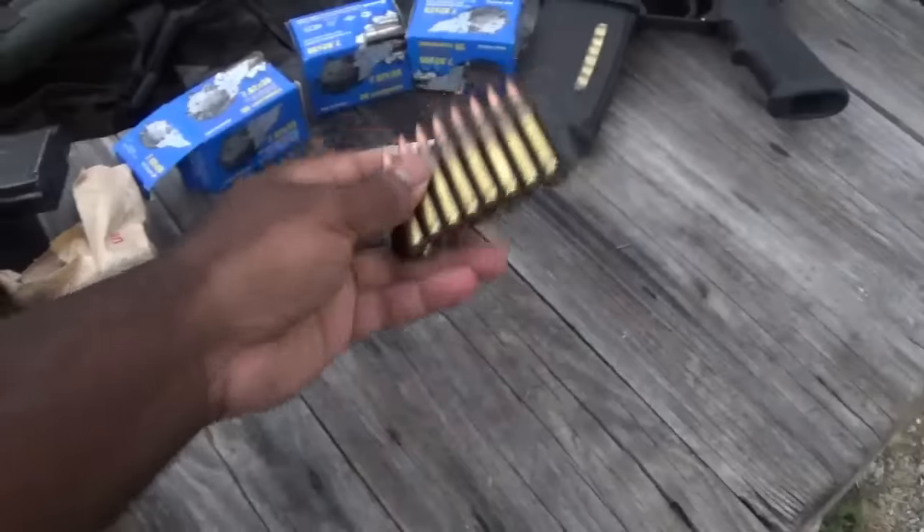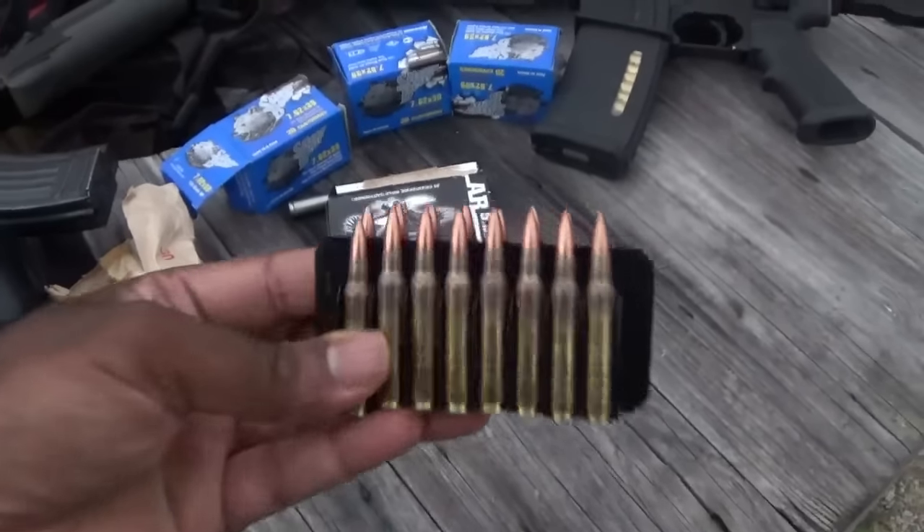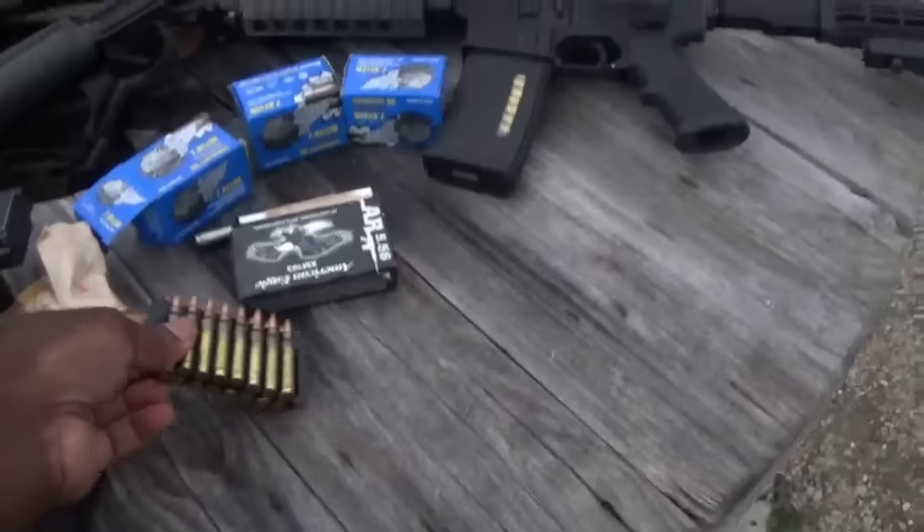And for the AR, the 5.56, I'm going to be shooting this American Eagle. I've had some pretty good luck with it — haven't had any malfunctions.